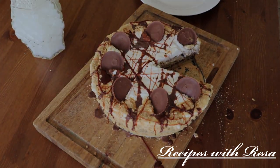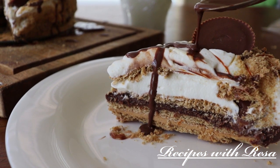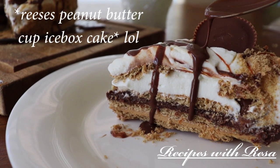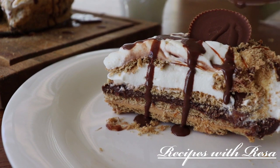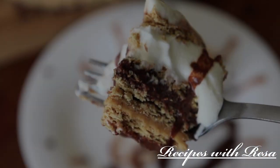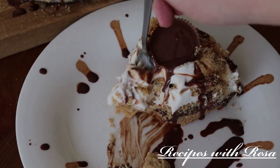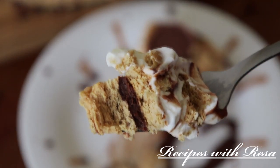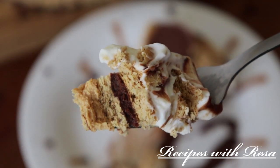There it is — it is so delicious! I really hope that you give this Reese's peanut butter cup icebox cake a try. Also go check out my friend Jill and let her know that I sent you. Don't forget to like, comment, share, subscribe, and come back to my kitchen anytime. This was seriously so good!